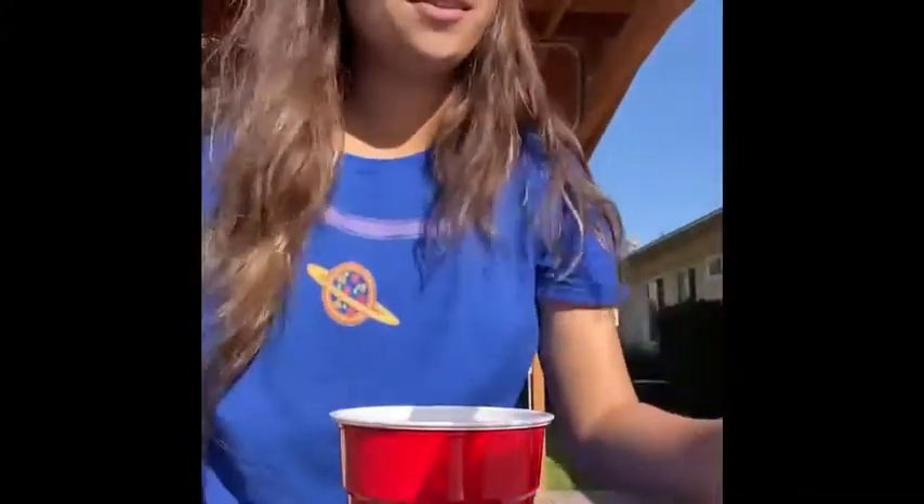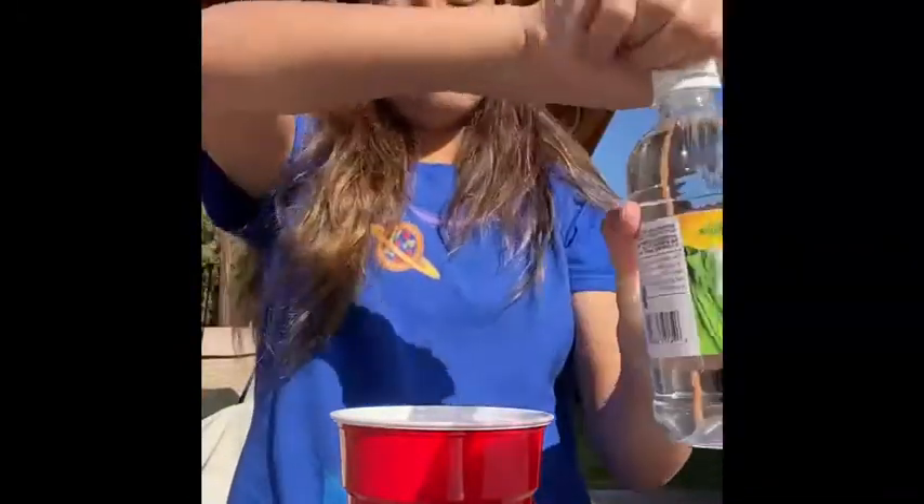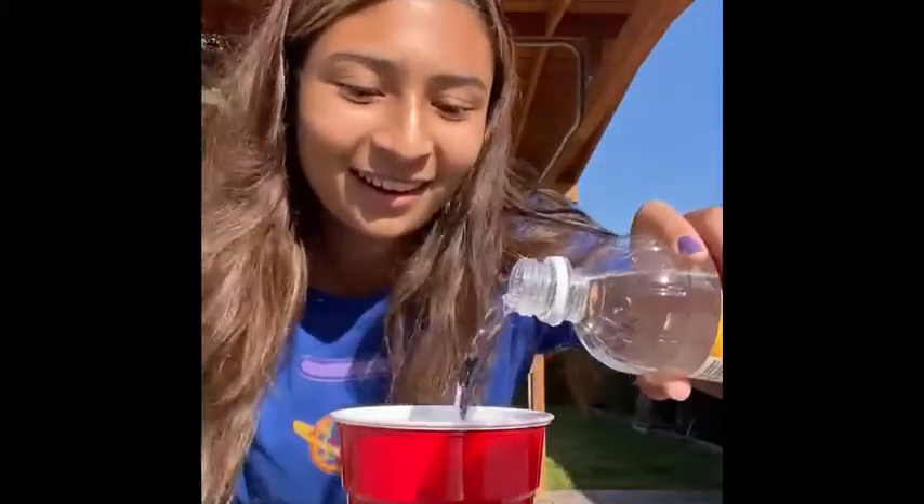Now for the fun part — the vinegar. You're gonna add a little vinegar to fill it to the top. Look how it looks, guys! Oh my gosh. What do you think the results are gonna be? Let's get our thinking caps on — what will the results be to this bouncy egg? We'll come back in 24 hours to see.